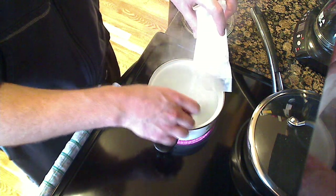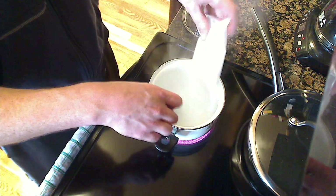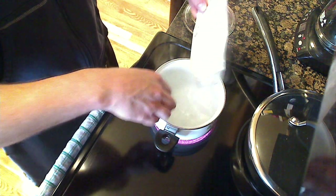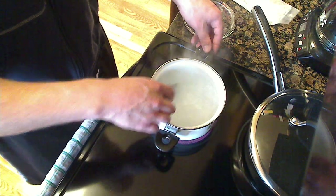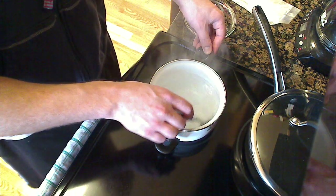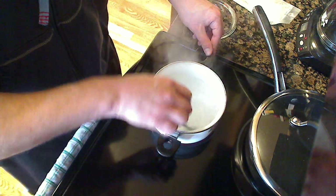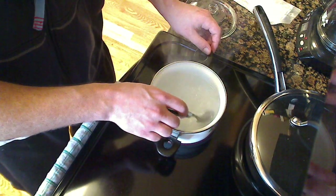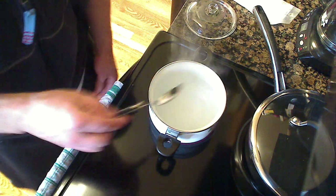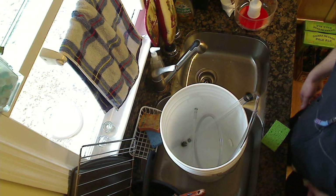Now we're mixing the priming sugar in two cups of boiling water. Once you get all the sugar in there, mix it up and let it boil for a couple minutes so everything gets sanitized. The reason for the sugar is you add it back to the mixture and that gives you your carbonation in your bottles. If you don't want to carbonate your apple wine, just don't do this step.